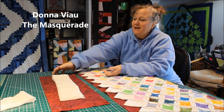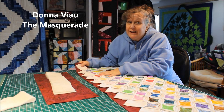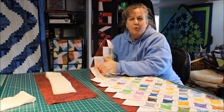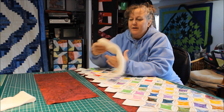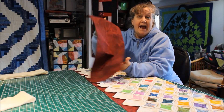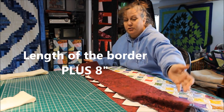Hi, I'm Donna Vio from The Masquerade and we're going to finish off our cathedral window quilt with another method that's going to put a little bit of color behind the points on your quilt. We start off with 4 inch strips of batting and an 8 and a half inch strip of fabric that is the length of the border side that you're going to do.